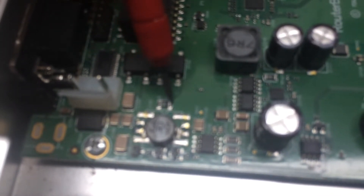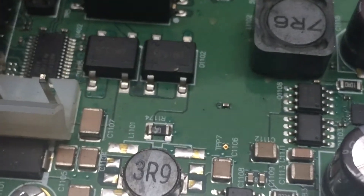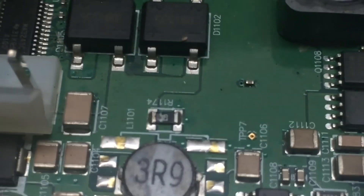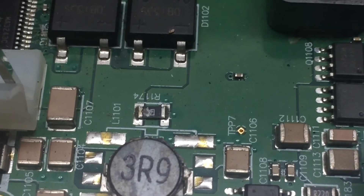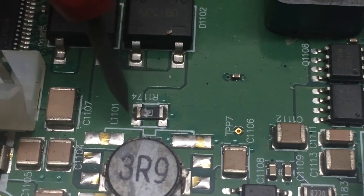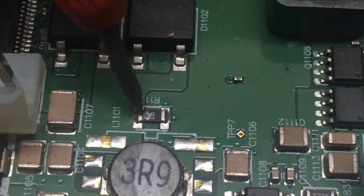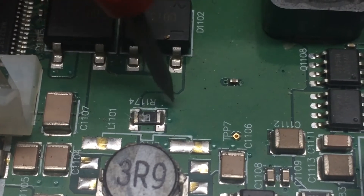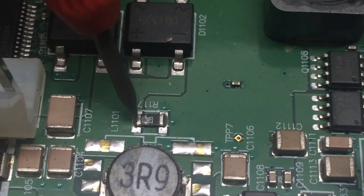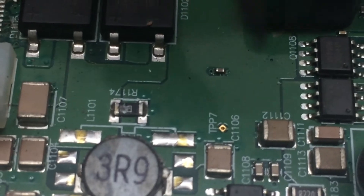I went ahead and started tracing through the components to figure out what was going on, and I found this resistor right here — it's actually a zero ohm resistor. You'd probably be better calling it a link jumper. There's really no point in having that in there unless you're working on it. A zero ohm resistor of this size can actually carry about 12 to 13 amps of current before it pops. So if this board is pulling 12 or 13 amps, this resistor isn't going to matter anyway.